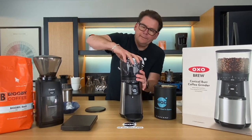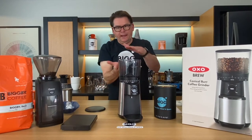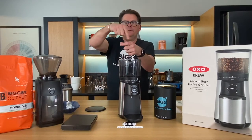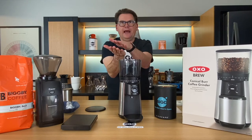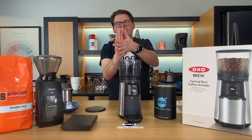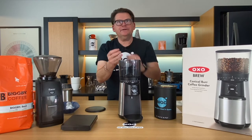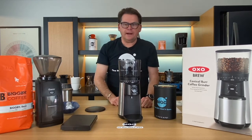A flat burr grinder also has two burrs, but they would be round and flat — not conical — and better for espresso production. You can get a much finer grind out of flat burrs.